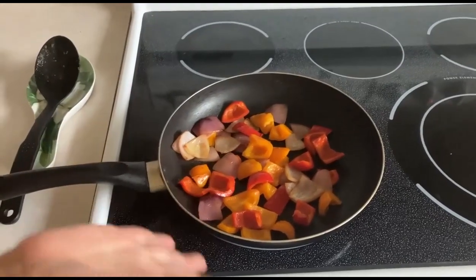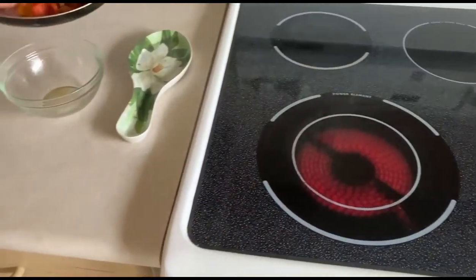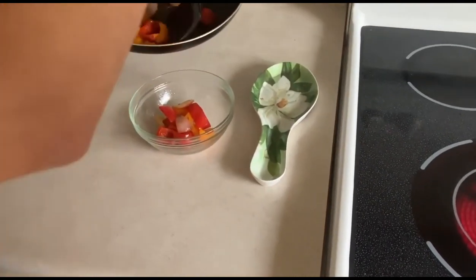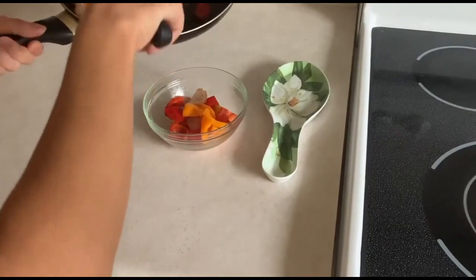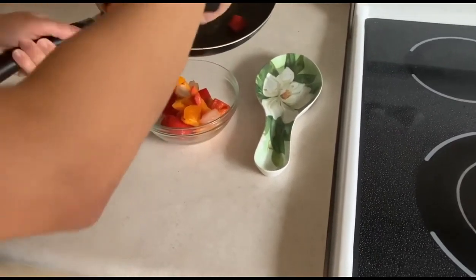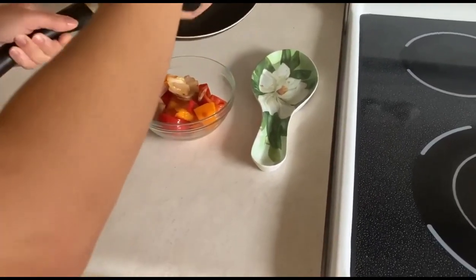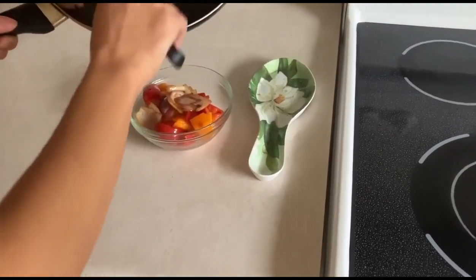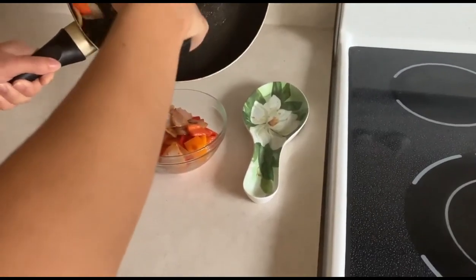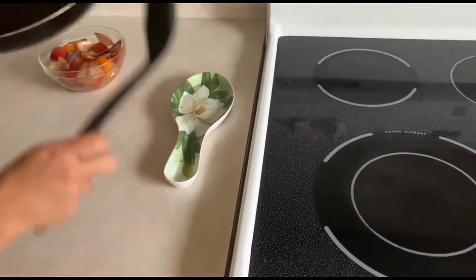Now the vegetables are ready and they're nice and golden brown. We're going to transfer them back into the dish that we used to cut the peppers in. Just transfer it carefully back into the dish, one scoop at a time. Now we're going to set this to the side so we can cook the shrimp.